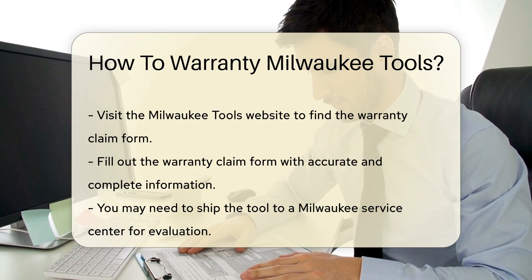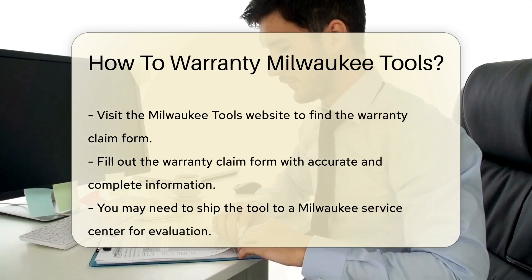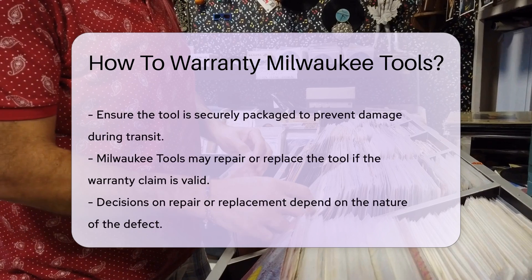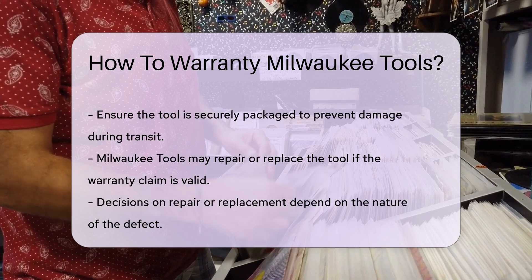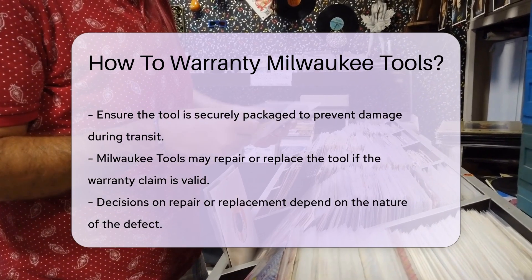You may need to ship the tool to a Milwaukee service center. Ensure you package the tool securely to prevent damage during transit. Milwaukee Tools may repair or replace the tool if the warranty claim is valid.